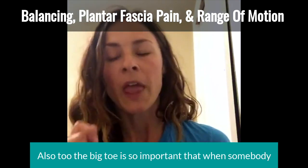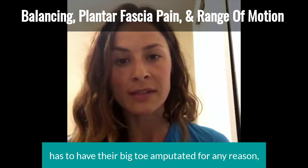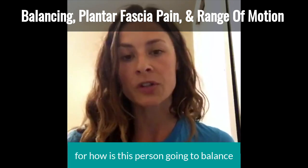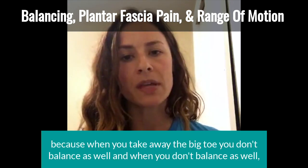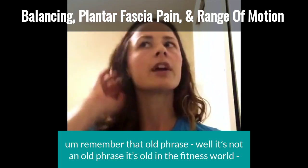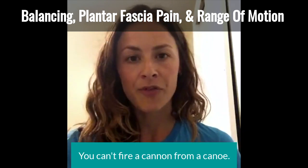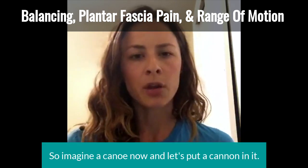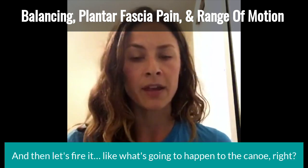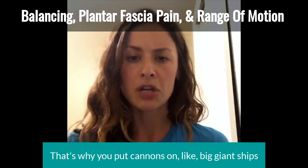The big toe is so important that when somebody has to have their big toe amputated for any reason, it's actually a really big concern — a really big deal — for how that person is going to balance. Because when you take away the big toe, you don't balance as well. And when you don't balance as well, remember that phrase: you can't fire a cannon from a canoe. Imagine putting a cannon in a canoe and firing it — the canoe blows away. That's why you put cannons on big giant ships, on a stable surface.